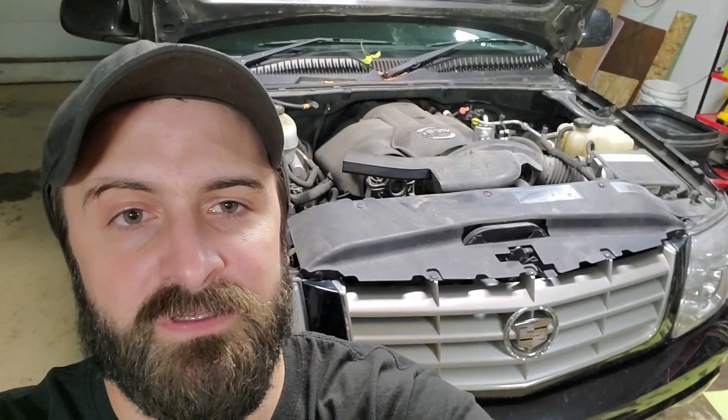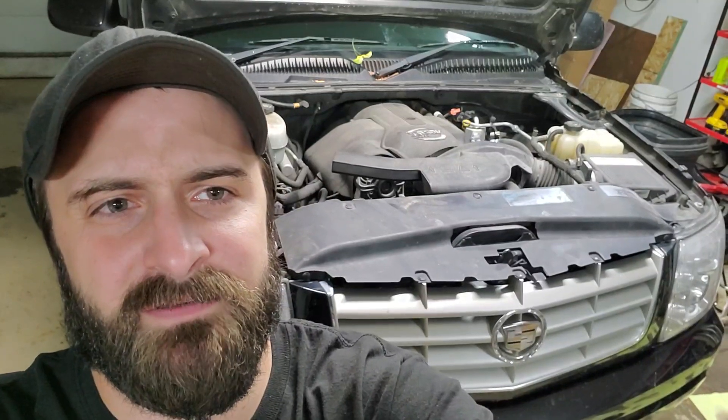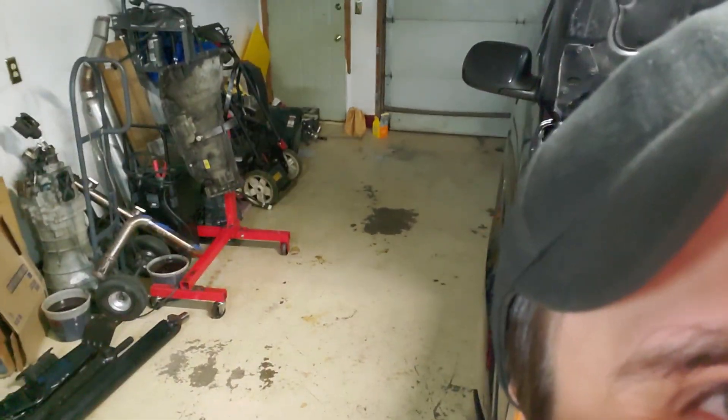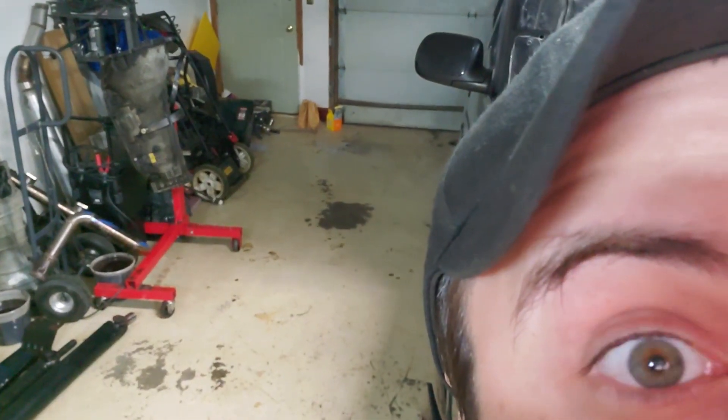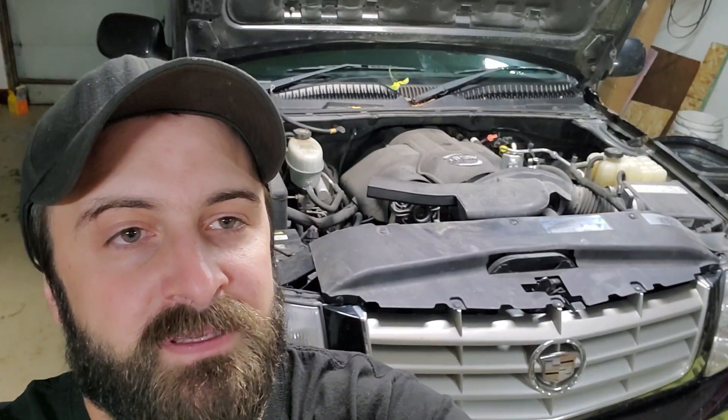We have a new truck in the shop today for some basic maintenance. We're going to be doing a driver and passenger side manifold delete and adding a VS Racing 7875 turbo kit to it. We have a 4L80 out of the Ranger with drive shafts and everything, but we're putting that on hold because the parts have a four to six week lead time, so we're going to start with basic maintenance.